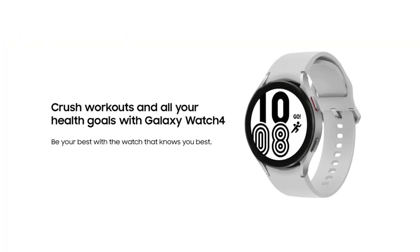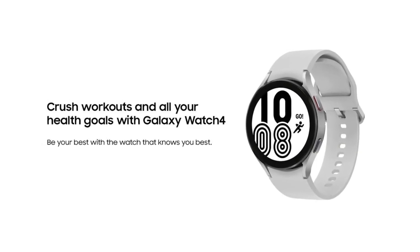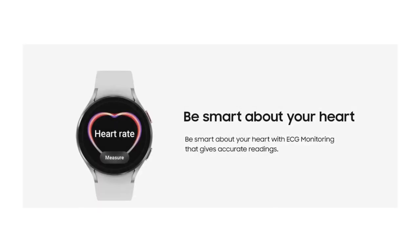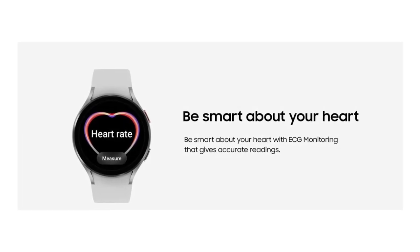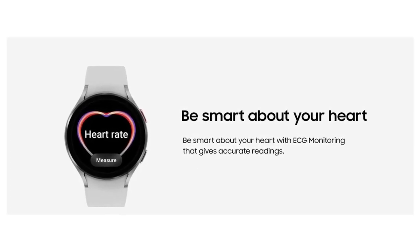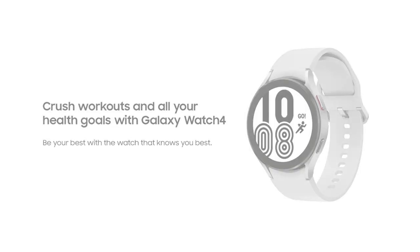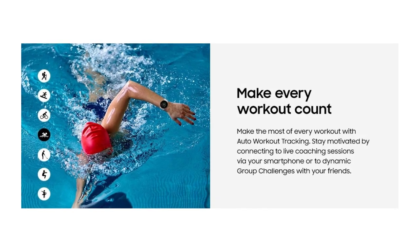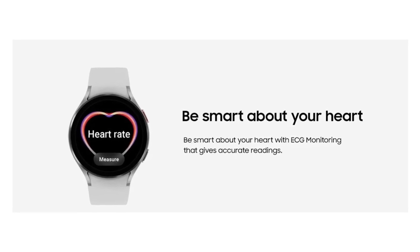The snoring measurement requires a smartphone with Android 6.0 or later, 1.5 gigabytes of RAM, phone within two feet of user, with snore detection enabled through Samsung Health App version 6.18 or higher. Requires Samsung Health App version 6.18 to view history. For clinical trial results concerning the accuracy of the ECG monitor, visit samsung.com/us/app/SamsungHealthMonitor.